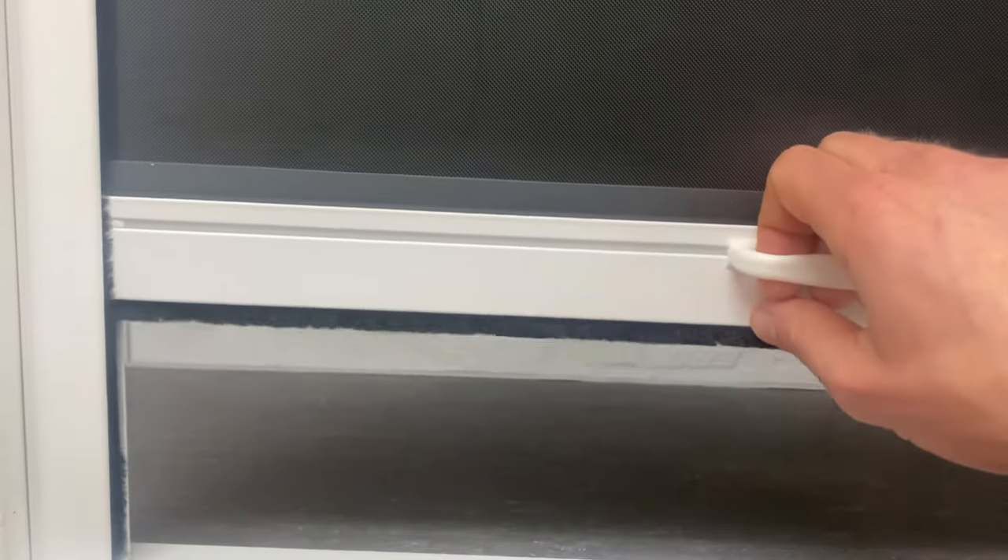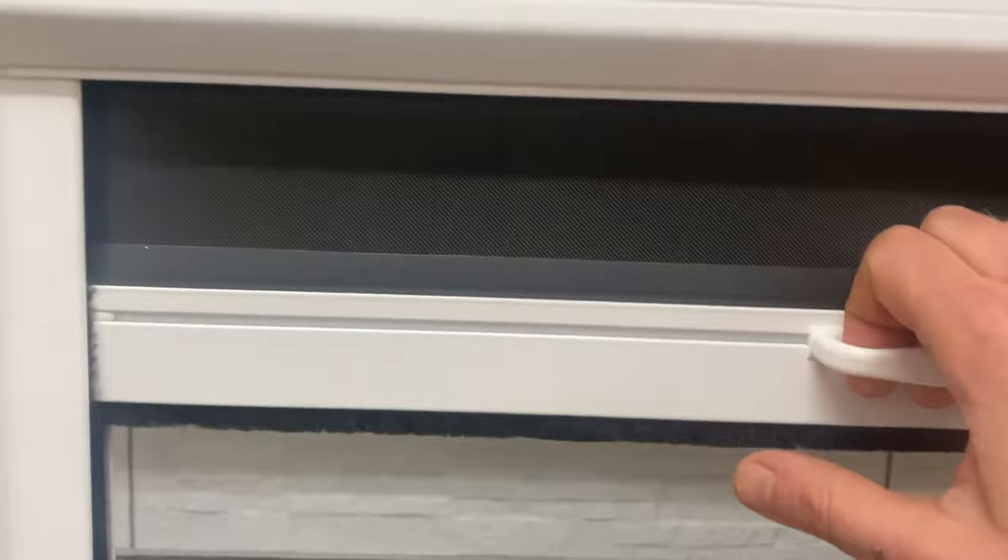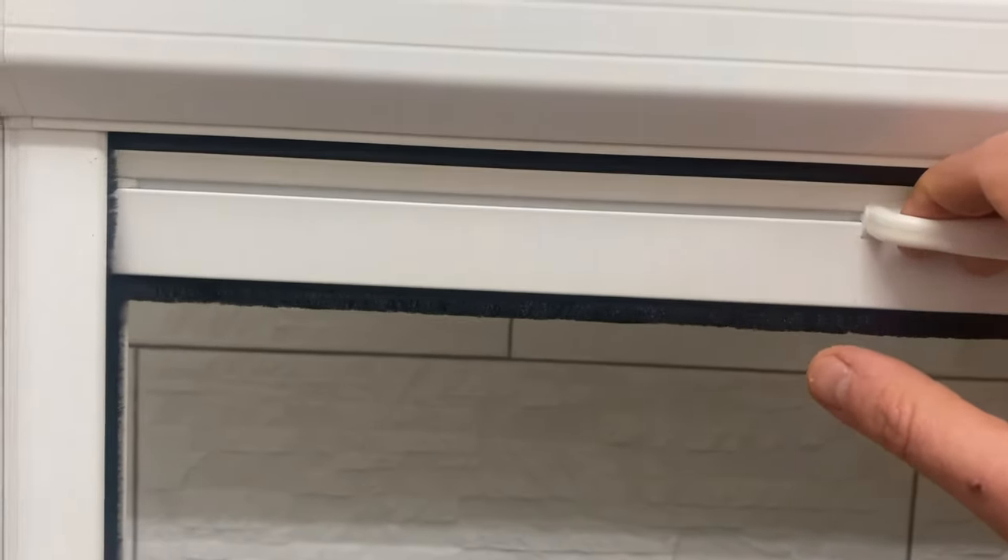When you want to raise the screen, you do the opposite. Put your hand in the handle, tilt the top edge of the sliding bar away from you, and then raise it up to the top.